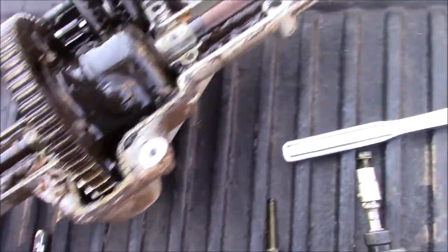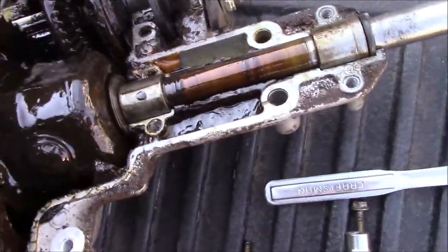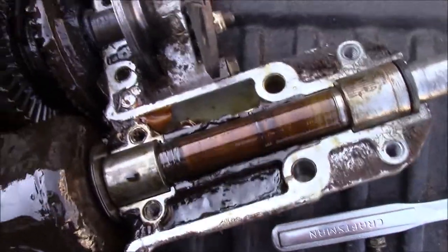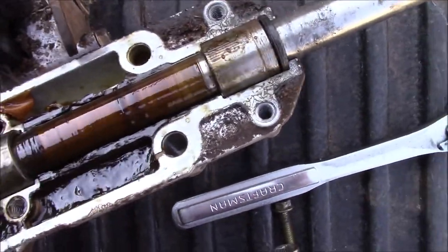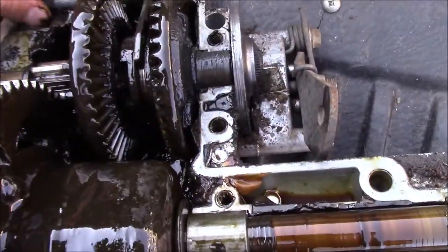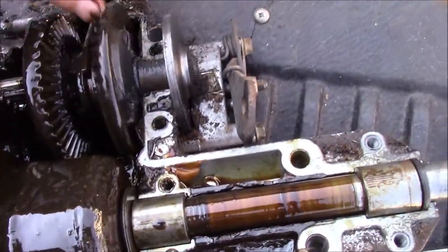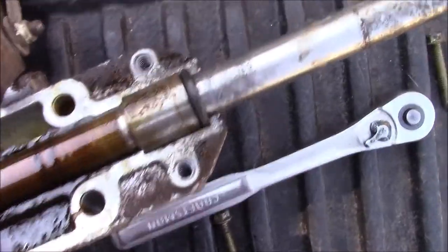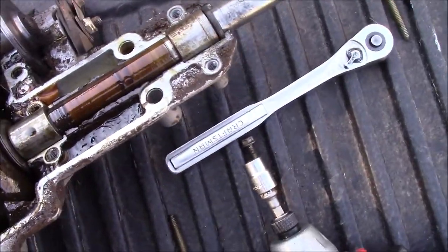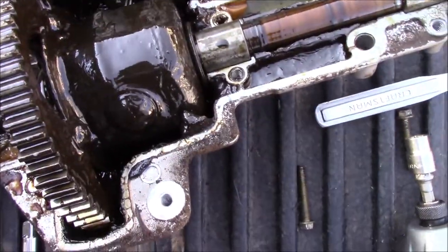That is a lot of play - this thing is just worn to pieces. These flop around; they should not be flopping around like that. This should spin - that right there is a gear but I can't actually get it to spin. It should be turning the actual shaft and it's not, or whenever this one's locked.